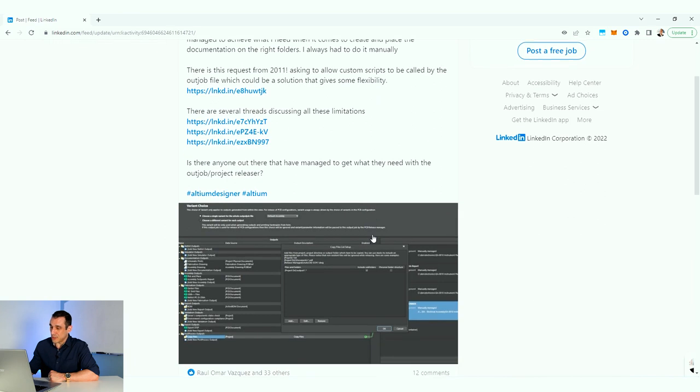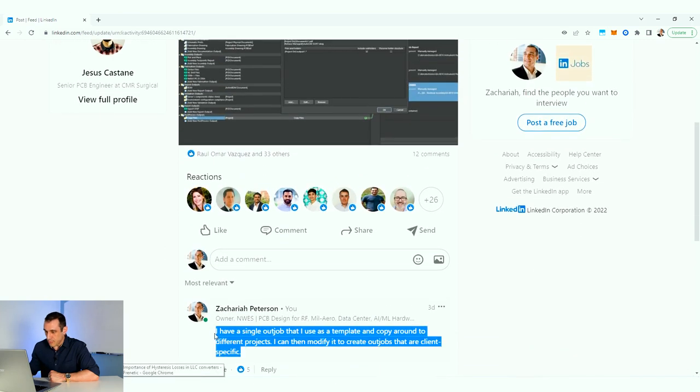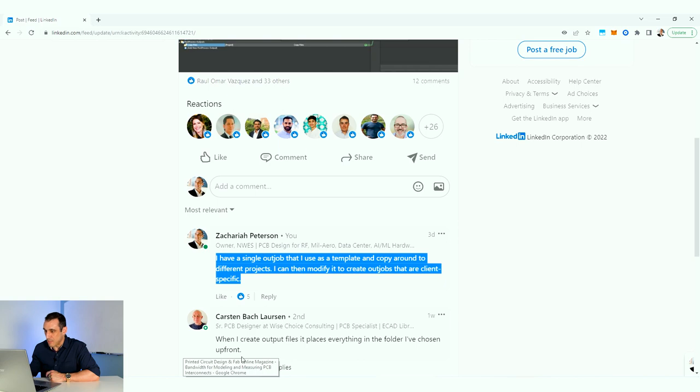What I like to do — and this is the actual comment I left — is I have a single outjob file that I use as a template and I copy it around to different projects. I can then modify it to create outjobs that are client specific. What I actually do in projects is take an existing outjob file, put it into a new project along with some drawing templates, and use those to create outputs on the new project I'm working on.